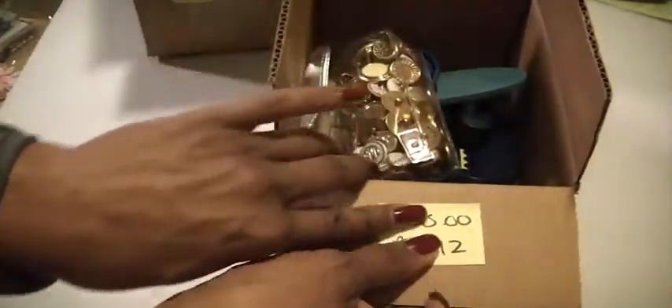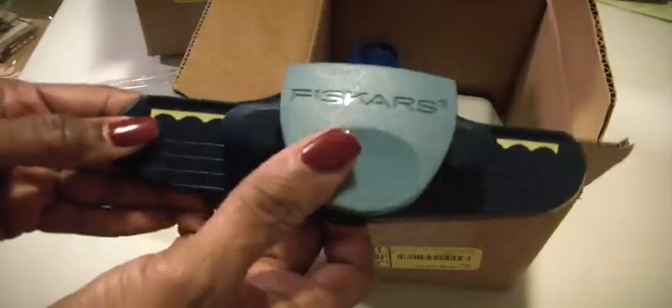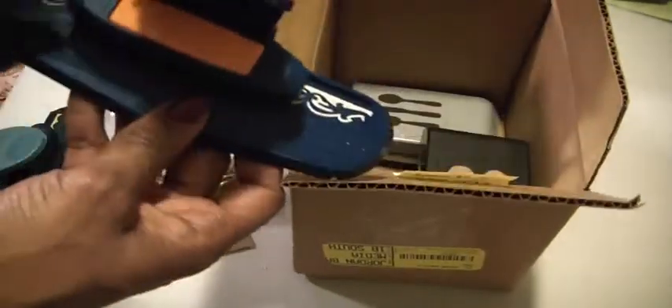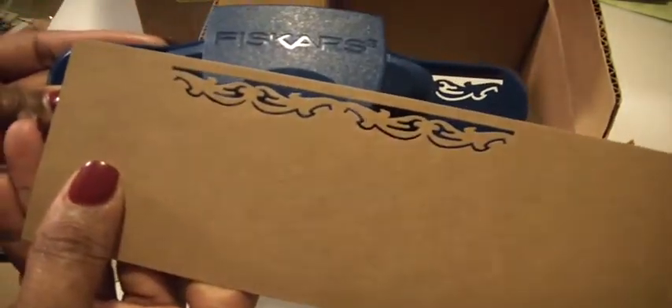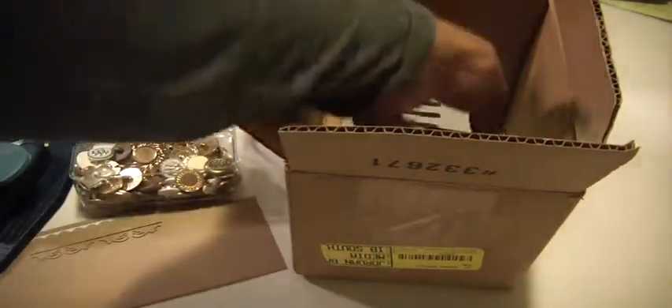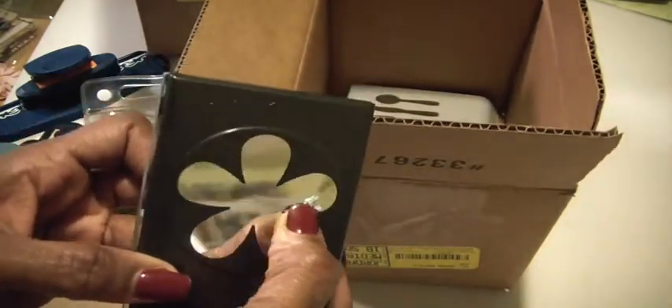The second box is Punch Two. It has gold buttons. It has this scalloped edge punch — looks like that. There's this other Fiskars punch — looks like this. And it has this beautiful five-petal flower punch.